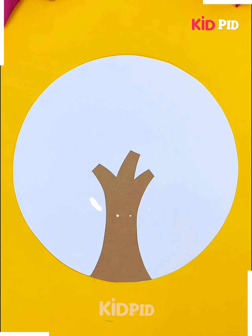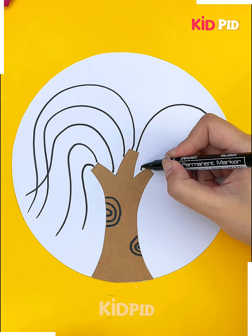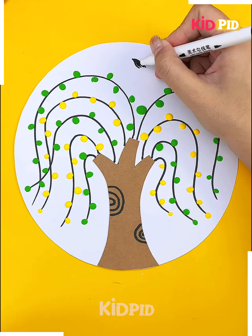Next we are making the branches of the tree with the marker, and after making the branches we will add some small pieces of clay to make the leaves, and then a small bird.